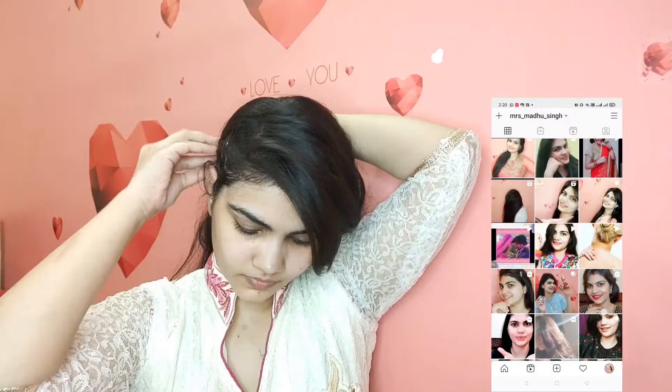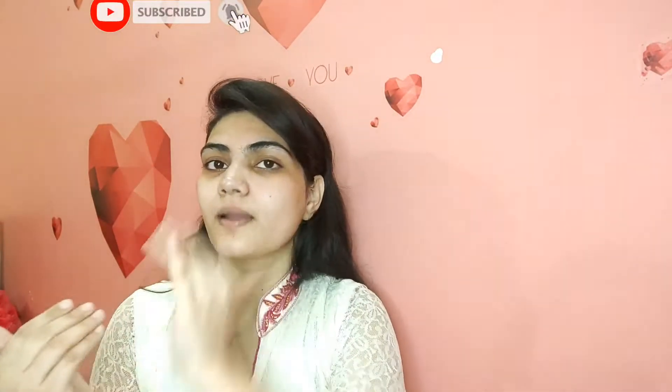My eyebrows are a little messy because the threading didn't happen properly. I've done my hair on the sides to keep it neat. After that, I applied rose gel wet wipes as a moisturizer or primer — you can use aloe vera gel in its place, which works just like a primer. Then I applied white tone cream, which suits all skin tones and works well for medium Indian skin tones.